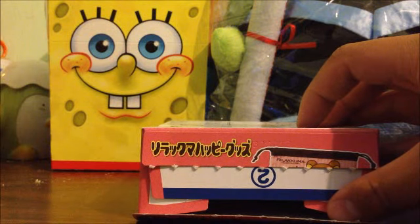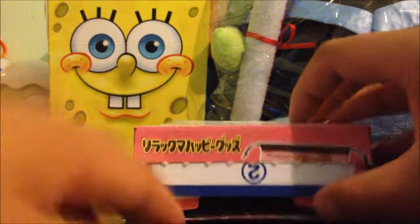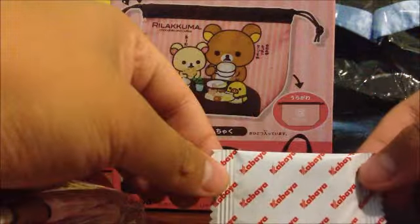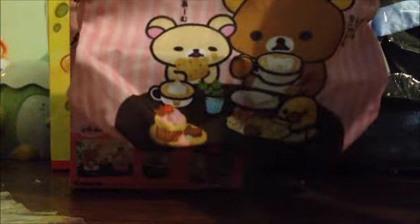It says number two on the side, so I'm assuming it's number two. This is pretty much what happened — it gives you a piece of candy and also gives you whatever is featured on the box. So this one's a drawstring bag. I'm just going to quickly open this and show you guys what it looks like. You can see it's pretty much the same size as the box — it's pretty small, but it's pretty nice.